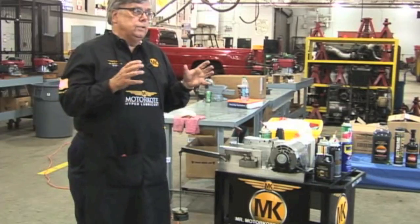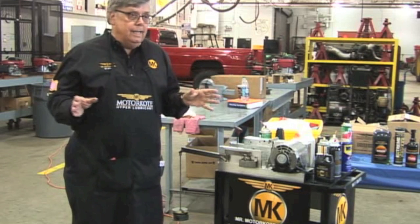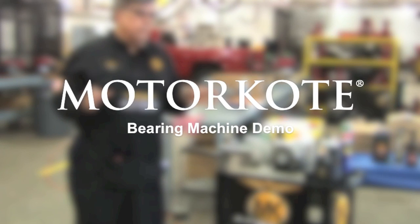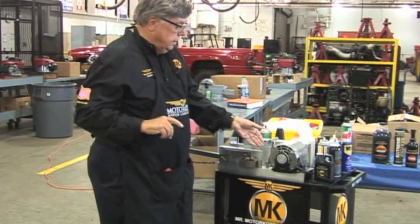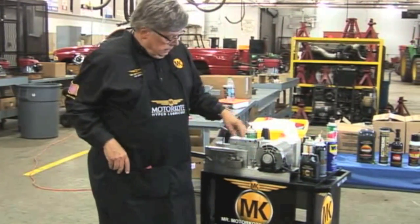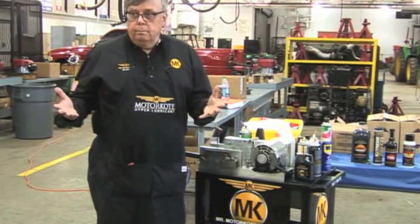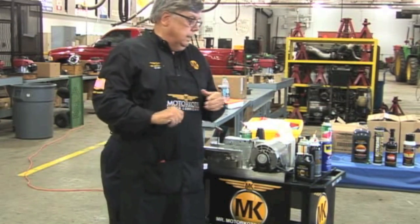Let's talk about Motorcoat. Motorcoat is different than anything else out there because it's not an additive. Let's start with the Timken bearing machine. This was created back in the 50s by Timken Roller Bearing, and they were going to test the lubricity of oils on their bearings — that's where it started.